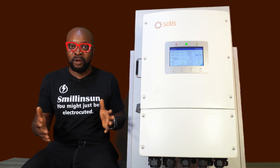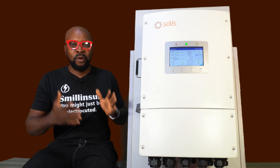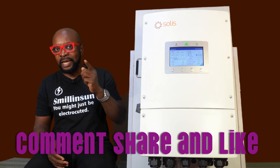Thank you so very much, guys, for being part of this. Don't forget to subscribe — that's how you support this work that we're doing, and we are really very grateful. Don't forget to share, don't forget to comment, and do not forget to like. See you guys in the next video.